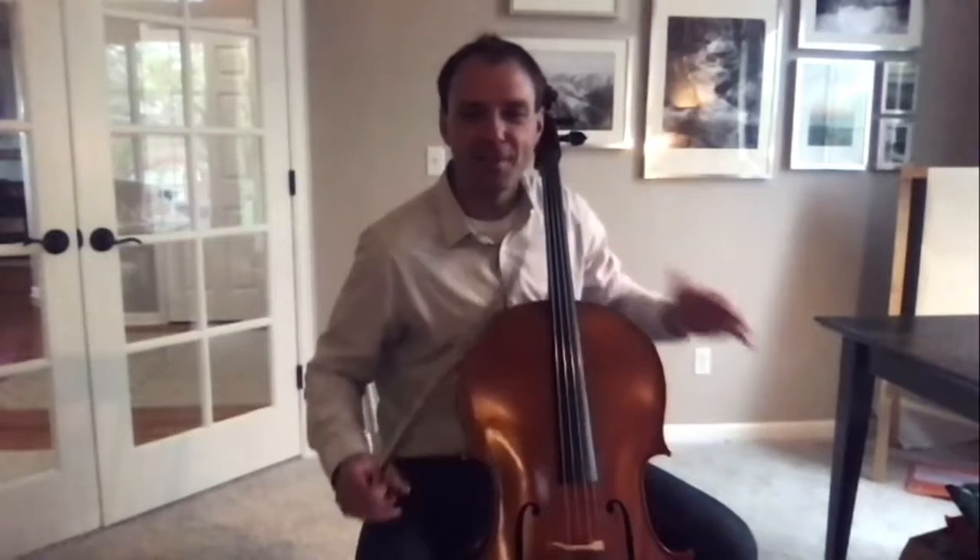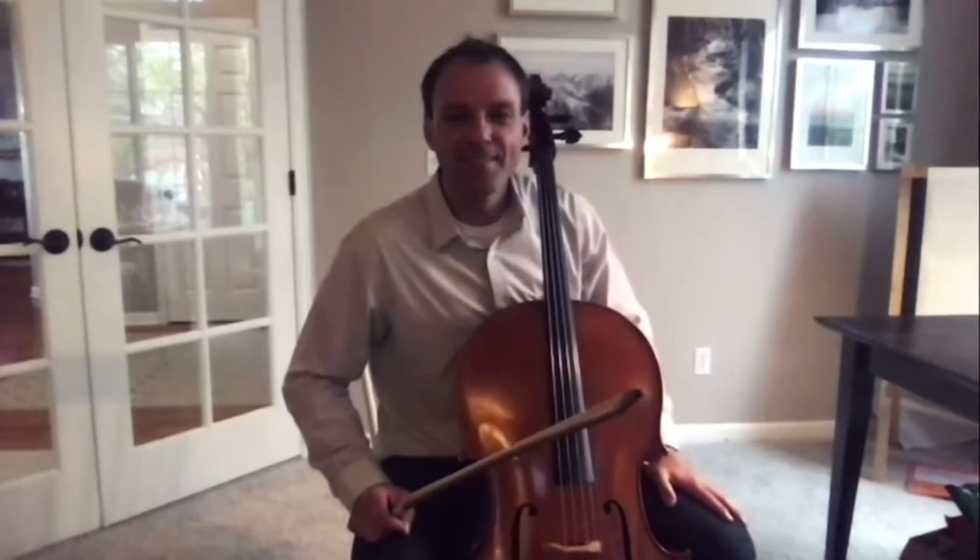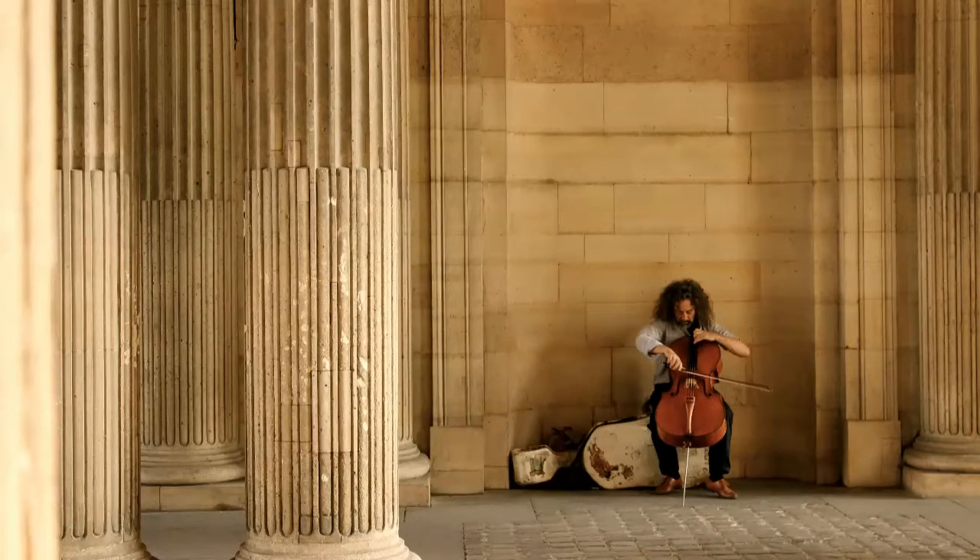As I pluck those strings, they vibrate. In fact, that lowest one, I can feel it vibrating against my chest.